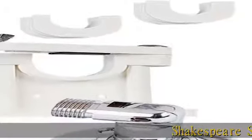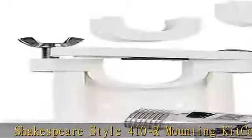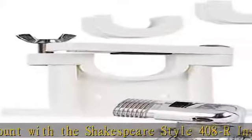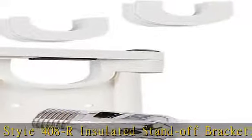The Shakespeare Style 410R Mounting Kit combines the Style 91 swivel mount with the Shakespeare Style 408R Insulated Stand Off Bracket. The molded upper bracket features an insert to accept one or one-and-a-half inch diameter antennas or extension masts, and includes a one-and-one-eighth inch insert. The swivel mount is stainless steel construction.